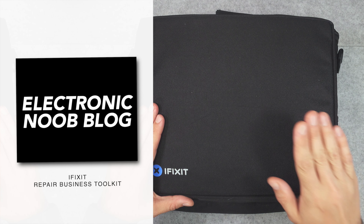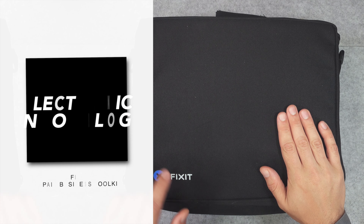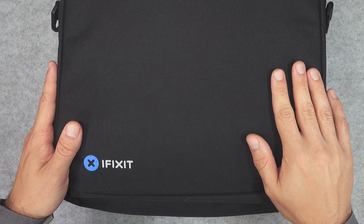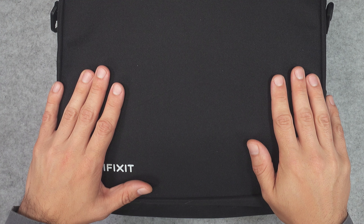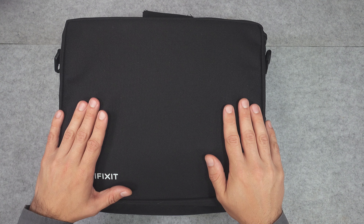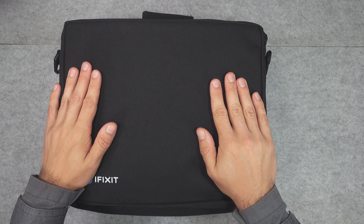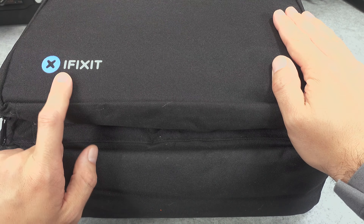Hello, today we are going to be taking a look at my recent purchase, which is an iFixit repair business toolkit. It's a large set of different tools designed to help you while working and fixing Apple products and also other mobile and tablet devices, but the primary use is on Apple devices.